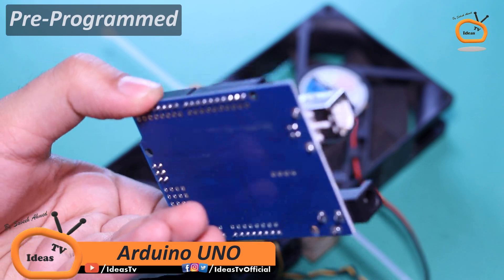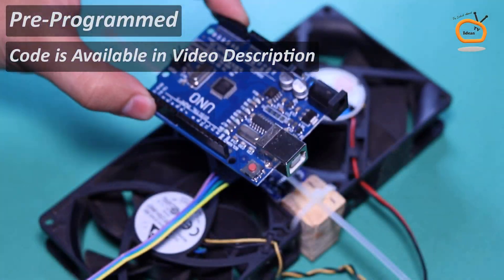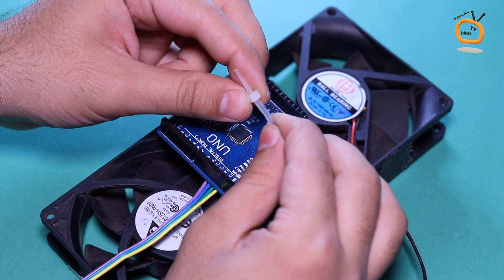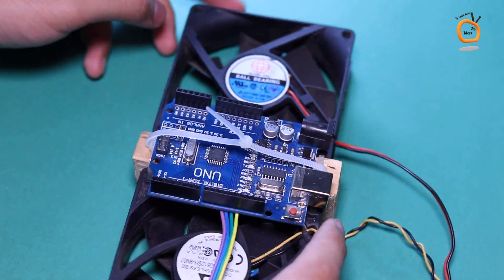Here I am using a pre-programmed Arduino Uno, and of course you can get the program code from the video description below. Now place the Arduino on both the fans and ultrasonic sensor as shown.